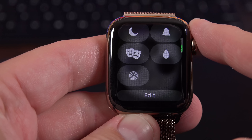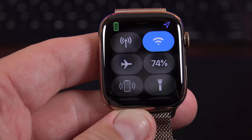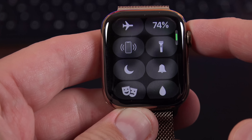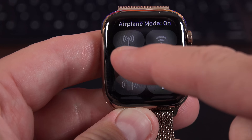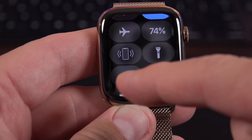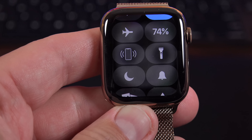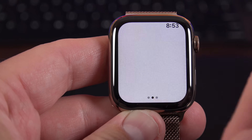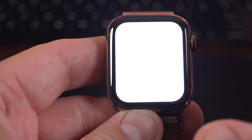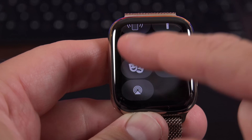Swiping up from the watch face takes you to the control center, which has connectivity status, airplane mode, power reserve mode, and a quick way to check battery status. One of my favorite features is the phone locator, which rings my phone so I can find it if I've misplaced it. We also get a flashlight with several options: a red screen, a flashing screen, or white. It starts dim and gets brighter, giving you a chance to look away rather than blinding you directly.